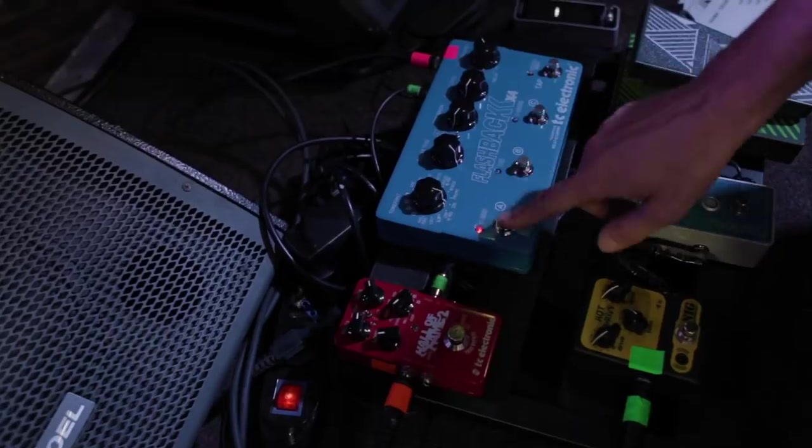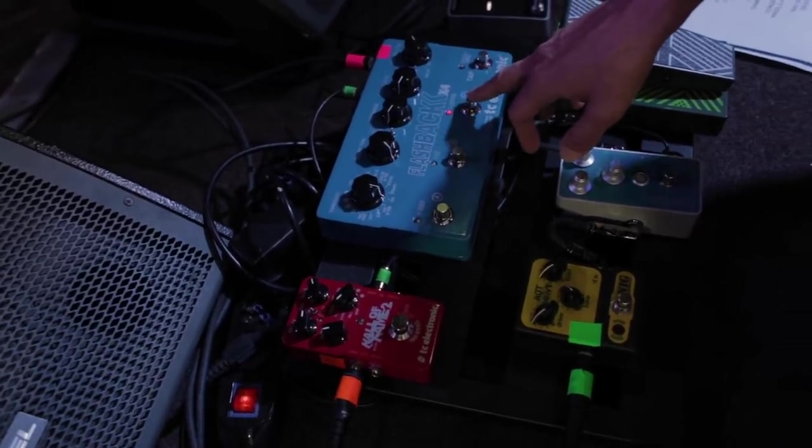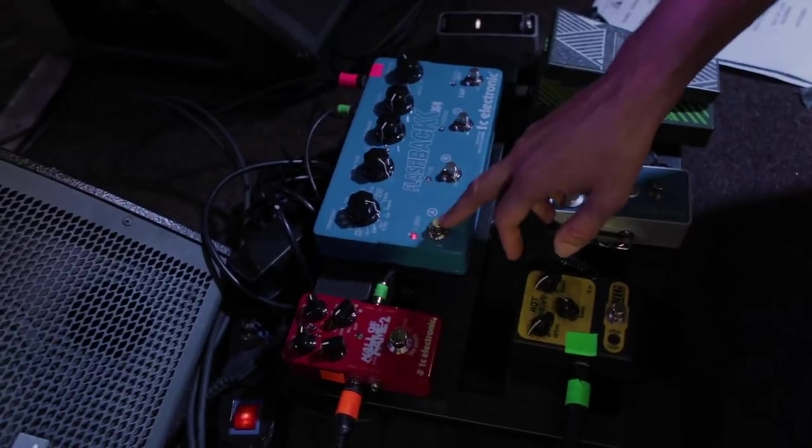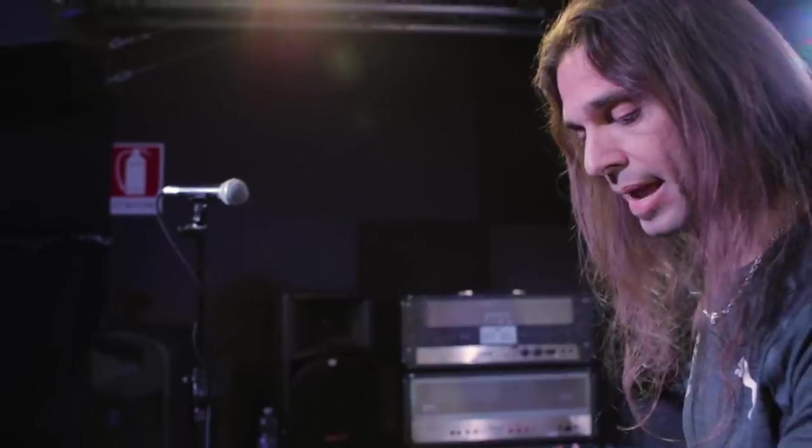In the effects loop I have delay and reverb. I'm using three different delays: a faster, quieter one; a slower, louder one; and a fancier one with choruses and different patterns. I also have the Hall of Fame 2 reverb, but because of the size of the venues I'm normally not adding reverb to the guitar sound — though I can use it if I want. And of course a tuner — the D'Addario tuner. In a trio situation it's good to have one.